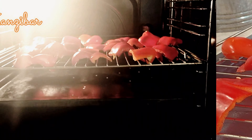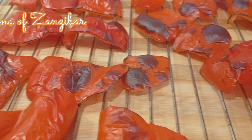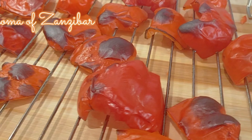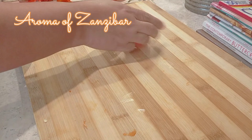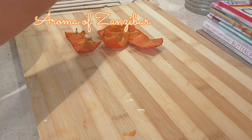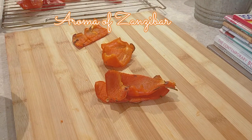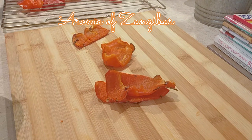Alright, mine are done now — it's been about 10 minutes. If you do not want the smoky flavor, then you don't have to do this step and can just move to the next one. I'm just going to wait for them to cool, then cut them into small thin strips so that they're easy to dry.